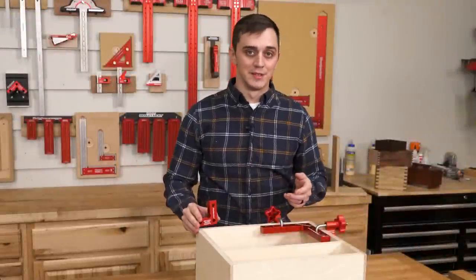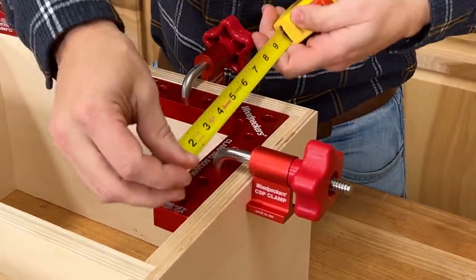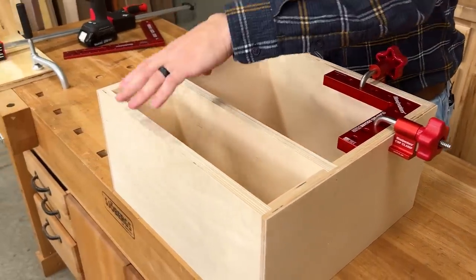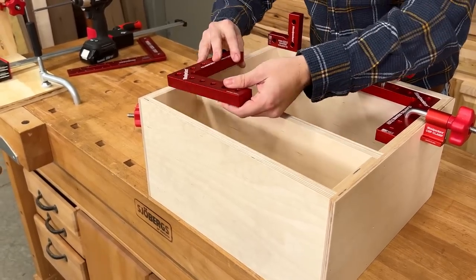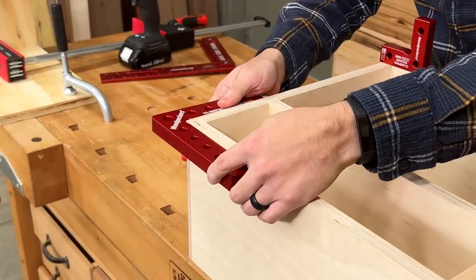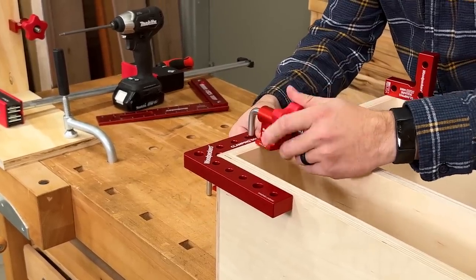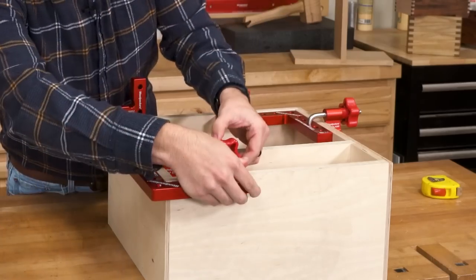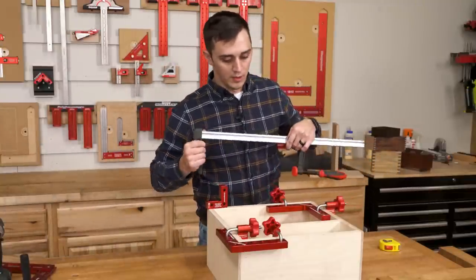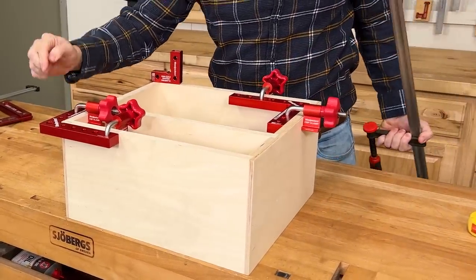Now let's take a look at the CSP minis and see why you're going to want to use these even on your larger cabinet projects. For the original Clamping Squares Plus, these legs measure just six and three-quarters inches. For this opening it works fine, but we have a smaller opening up here — like you might have on a nightstand — and you obviously cannot fit it in that space. Your next thought might be to clamp from the outside, and they fit around here just fine keeping the cabinet square, but we're going to run into some issues.